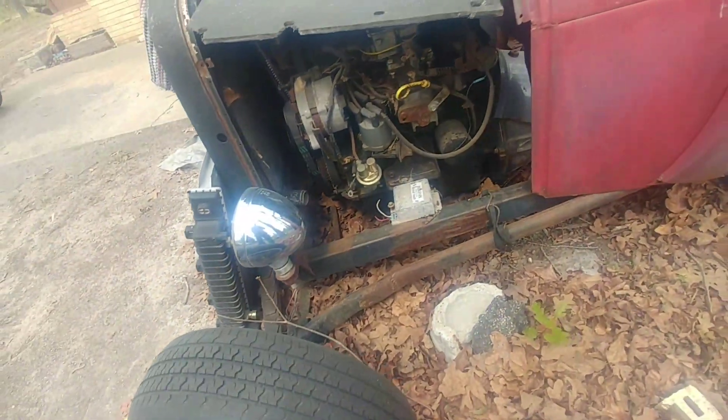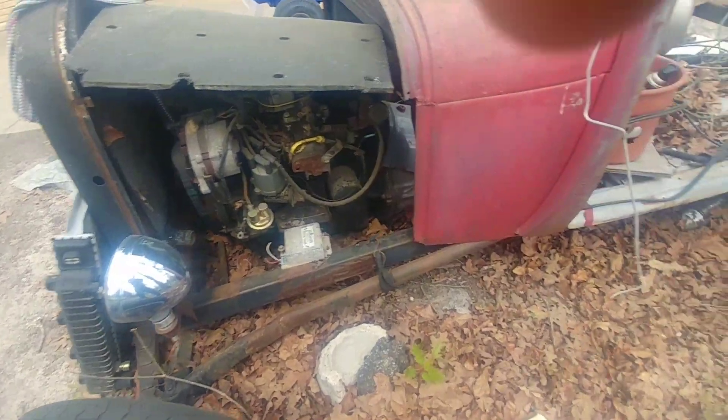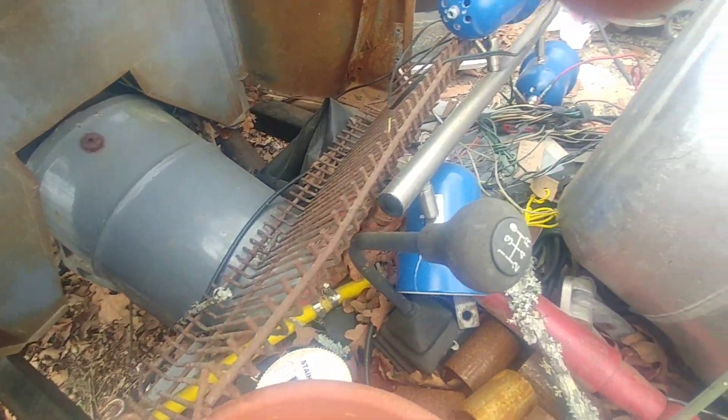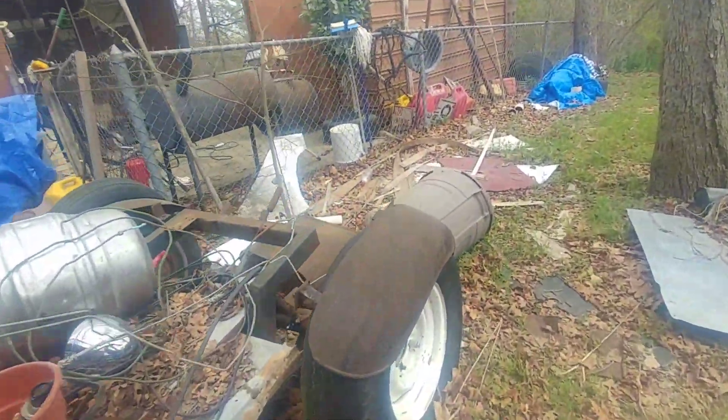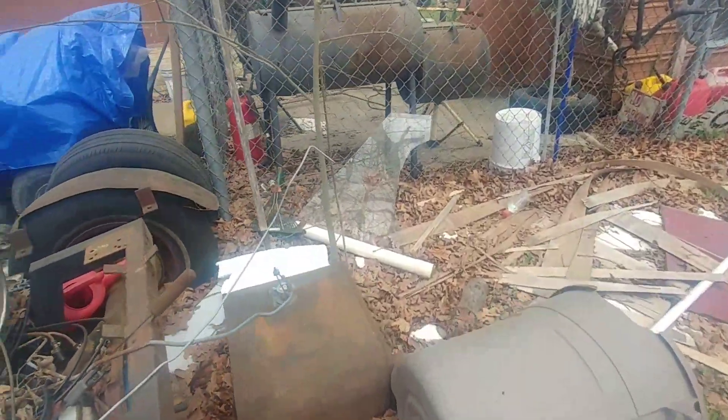It's got a 2.0 Ford Ranger engine — it's a lot like a 2.3 but it's a 2.0 — and it's got the little Ranger/Mazda-type five-speed in it, axles out of a '48 Ford, and this rear axle out of some GM car of some sort or another.